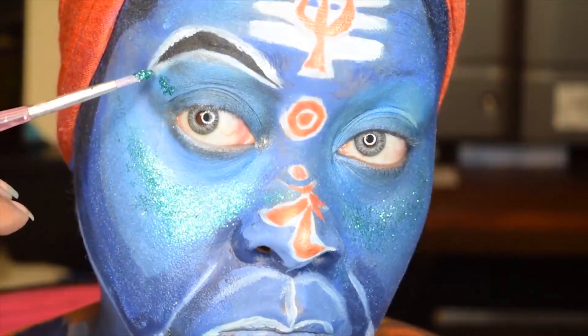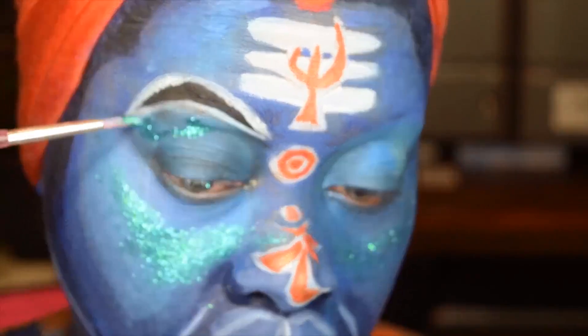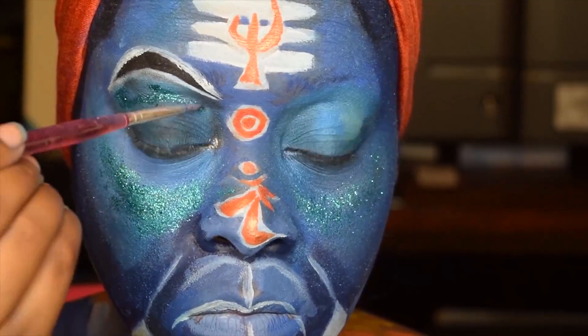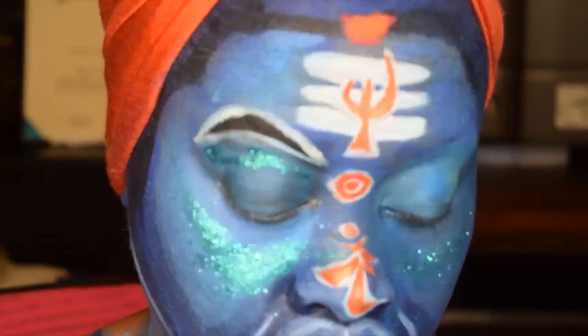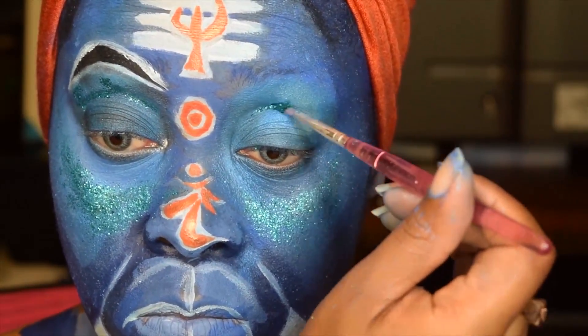I did additional detail work and I'm adding highlights to the brow bone just underneath the eyebrow for an additional highlight. Again we're using the same blue, and then we're using it to notch out our crease for the eyeshadow look. I'll do that to the next eye as well.